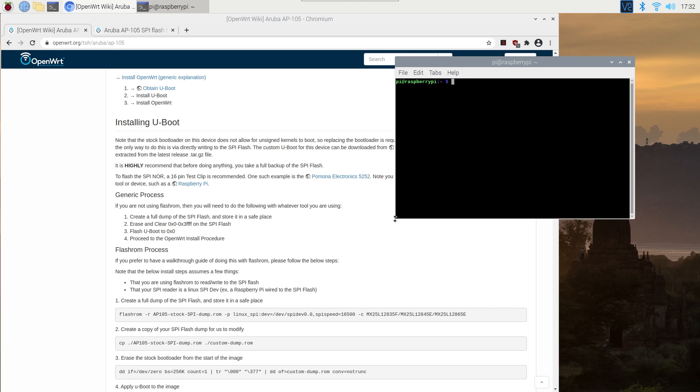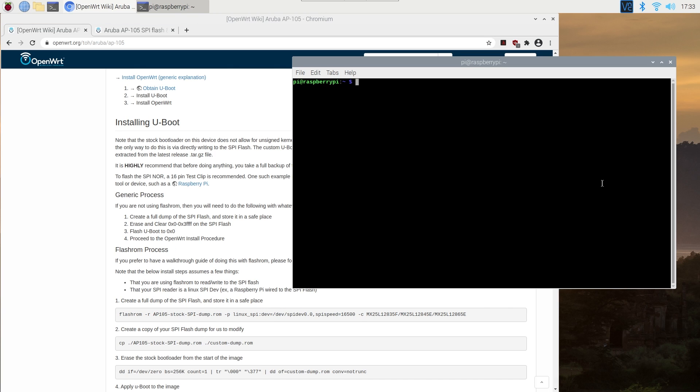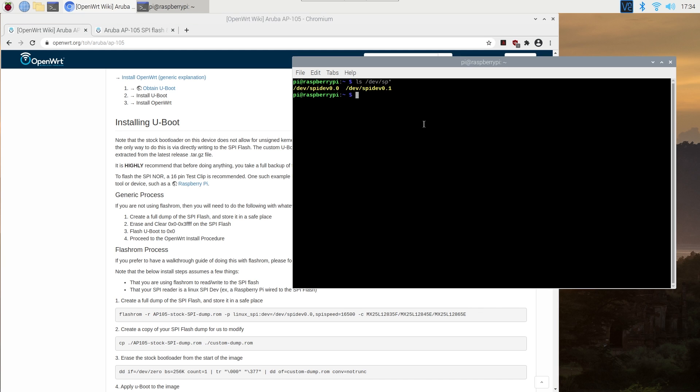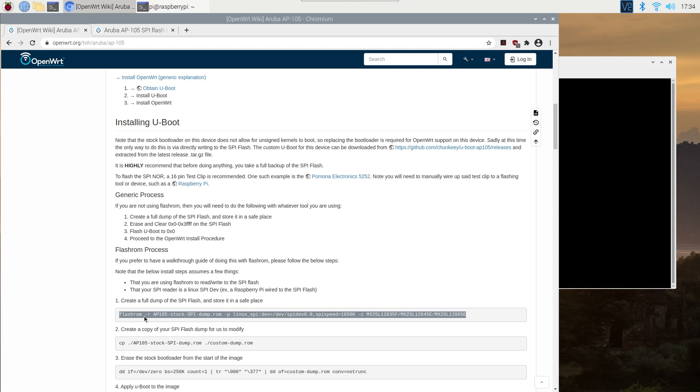Let's begin the U-boot installation. With this command, we are about to create a full dump of the SPI flash. Before doing this, I will run ls /dev/sp to check if there is any SPI device. Great — we have 2 devices available, so we are good to go. Let's run Flashrom and see if the application is installed. If you see this message, it means the application is installed and ready to use.